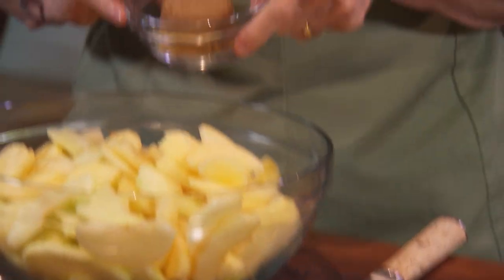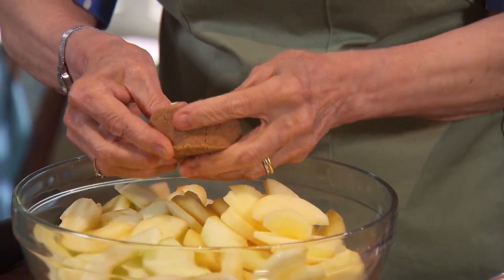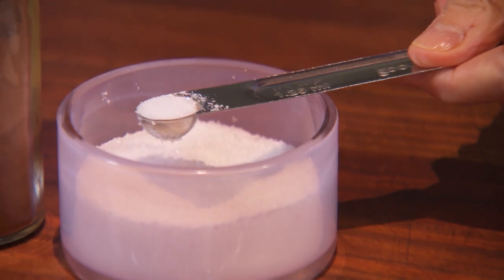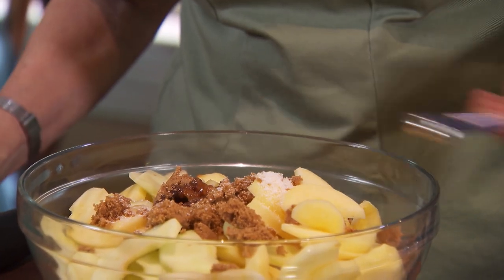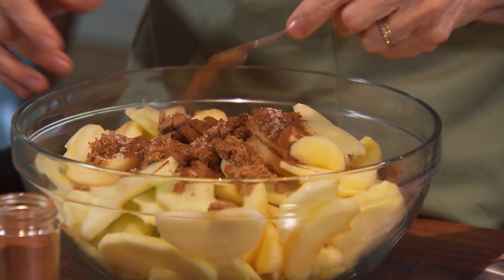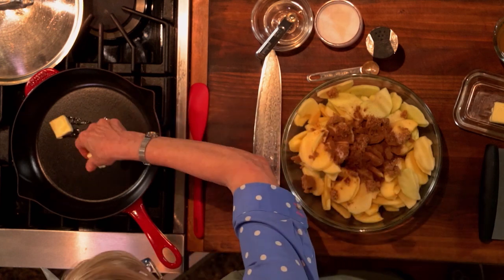I'm going to add to this bowl of apples a quarter cup of firmly packed dark brown sugar, a tablespoon of freshly squeezed lemon juice, a quarter teaspoon of table salt — you need salt in desserts to point up the flavors — and a half teaspoon of cinnamon. I'm going to add two tablespoons of unsalted butter to my skillet, which I've been heating over medium-high heat.